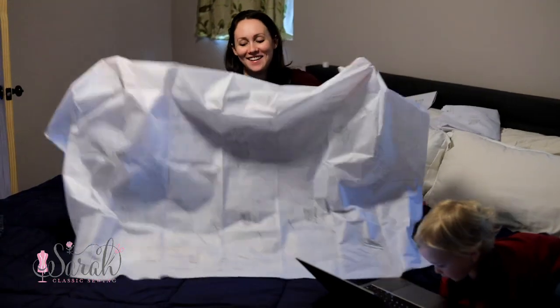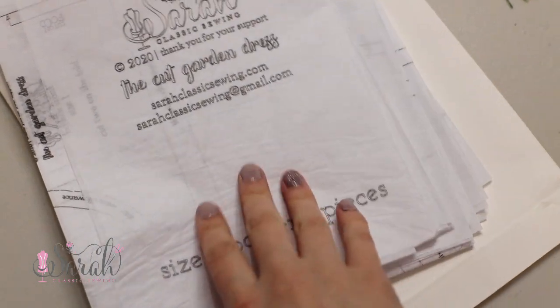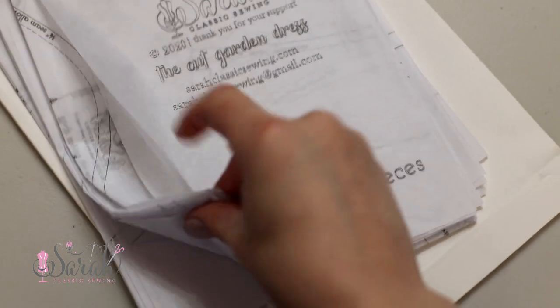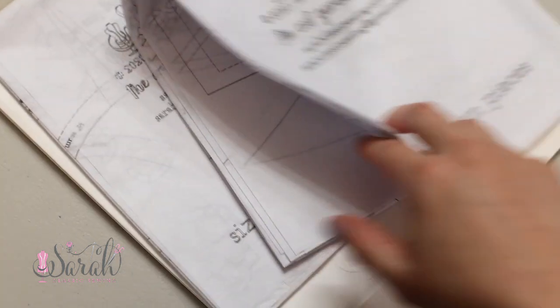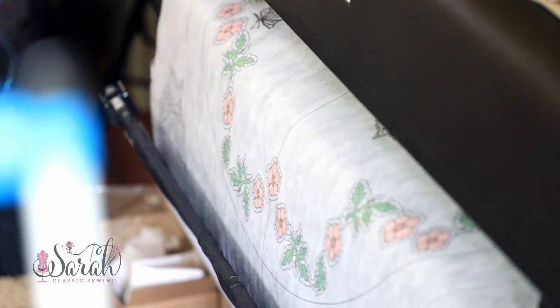It is printed on tissue — that was a whole other rabbit hole that my husband and I went down to get sorted. I really wanted it to be printed on tissue, and so it is — it's on white tissue paper. I so wanted it to be in color, but that was a whole other rabbit hole, so it is in black and white.